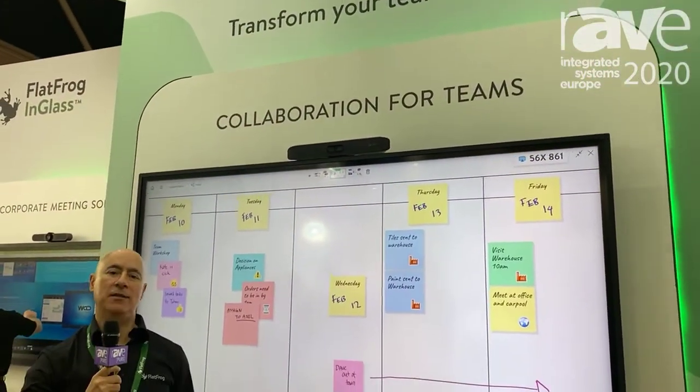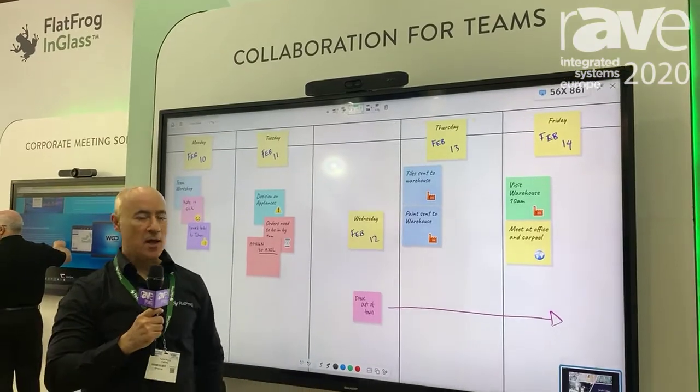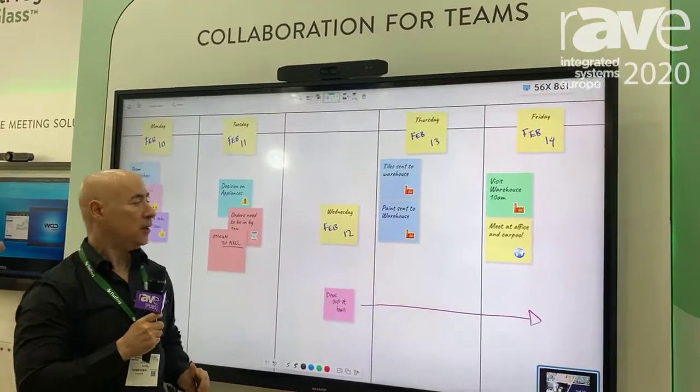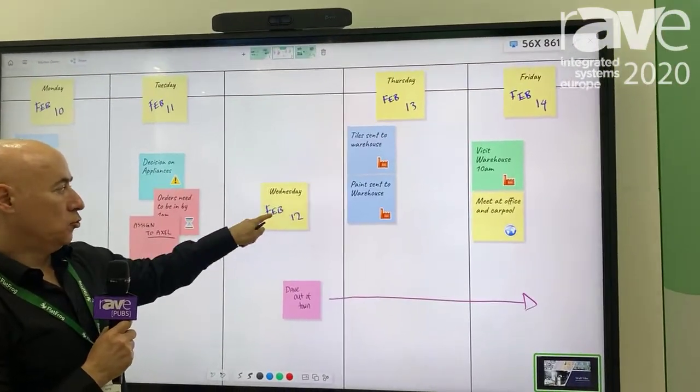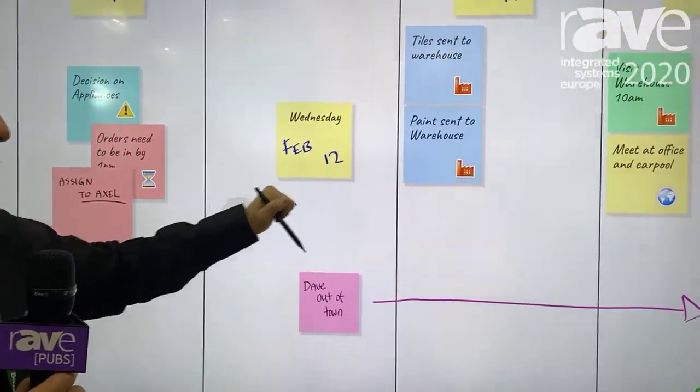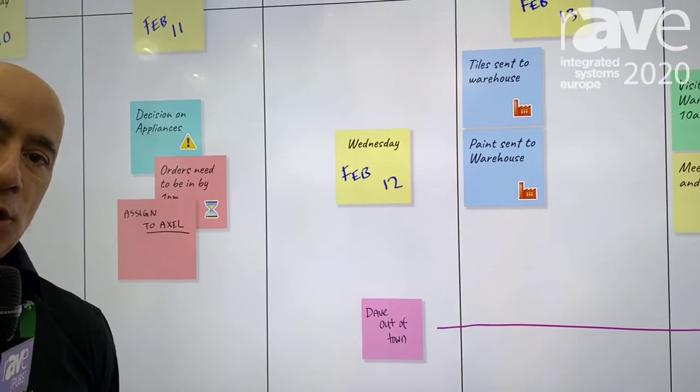Hi, this is Nate Moyal at ISC 2020. Here we have the Sharp 86-inch with in-glass technology, and we have the ability to recognize fingers, the pen, or the palm in our whiteboard application.